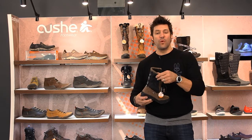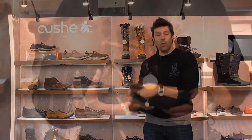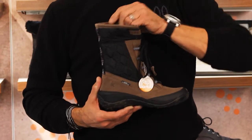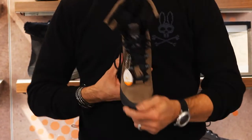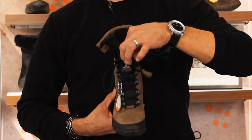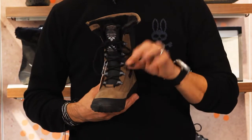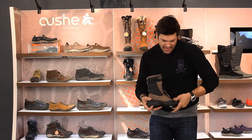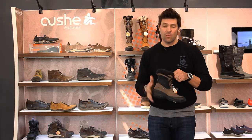Great little boot for the winter in Chicago. Really soft and comfy. The insides have memory foam insoles so they're super comfortable. Great little traction bottom here. I like that it's kind of lean and narrower than some big giant muck-a-luck.